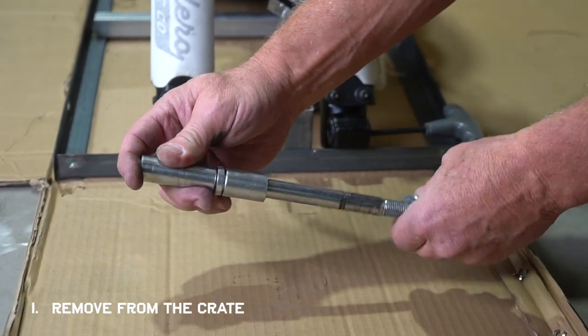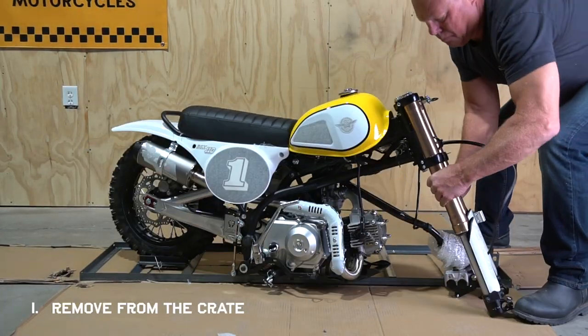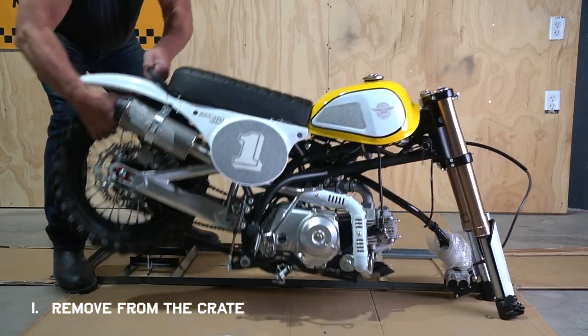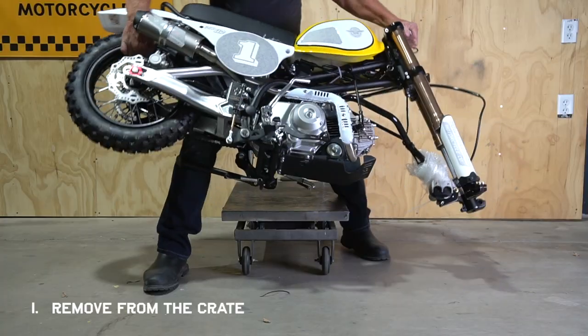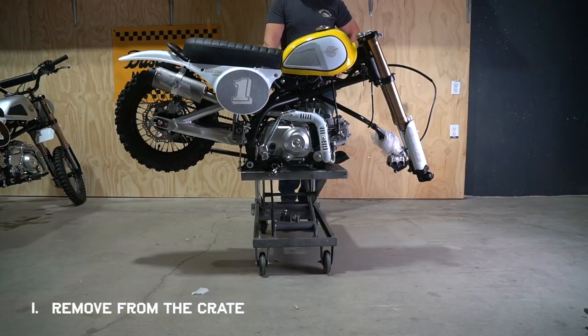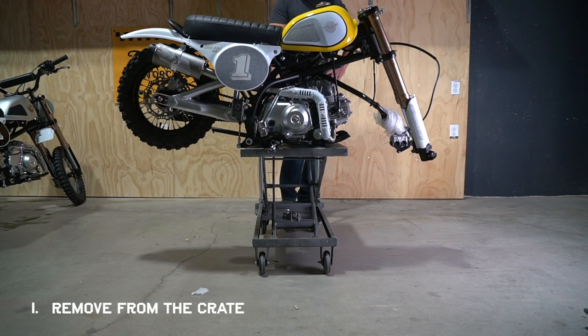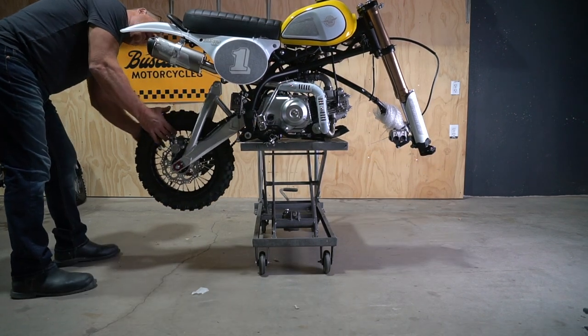Once you've cut the wire on the rear wheel and freed everything up, you should be able to lift it off the crate. This whole process will be a lot easier if you can get the bike up on something. If you don't have a bike stand, you can use something like a milk crate, a Yeti cooler — whatever you can find in the garage to get the bike elevated.